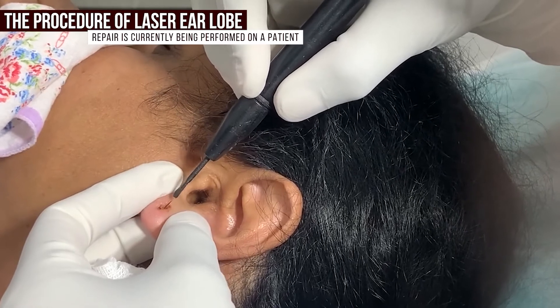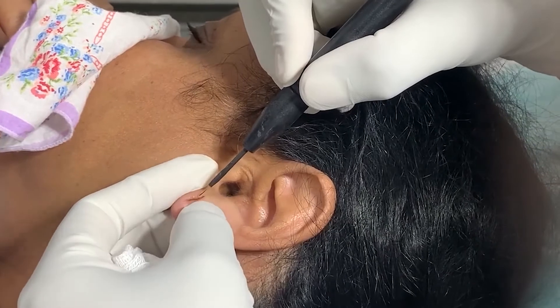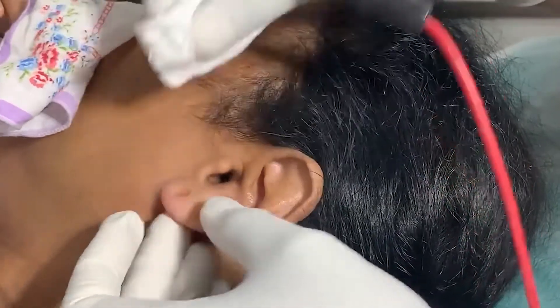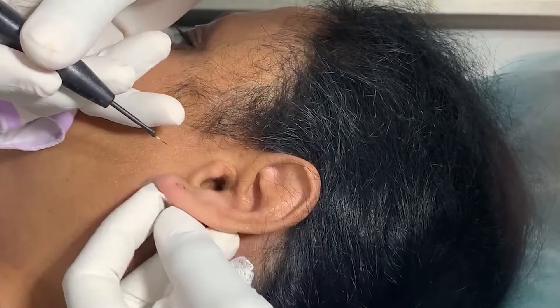First, the laser is used on both inner sides of the broken ear lobe to create treated raw edges by the use of radio frequency laser after applying local anesthesia. Then, a surgical adhesive is applied to glue both the raw edges together, and no stitches are required.